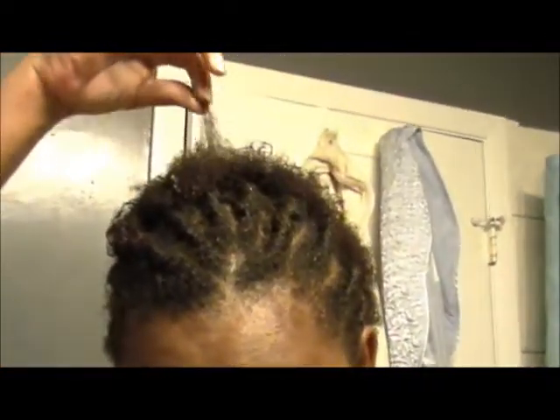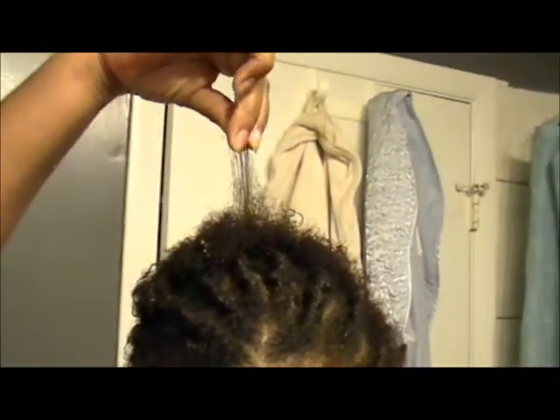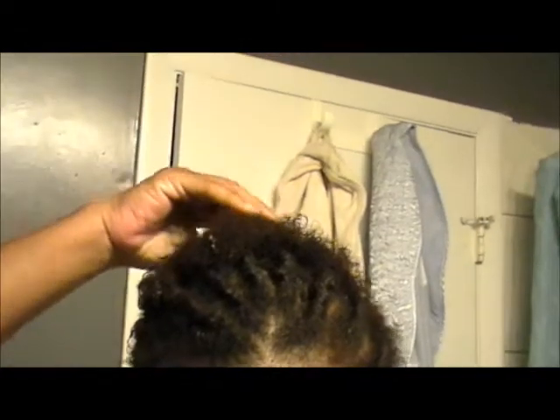Y'all know I've been talking about how hard it is for me to do my hair. I'll pull some hair up — that's the top, and then this is the bottom, the back style hair.